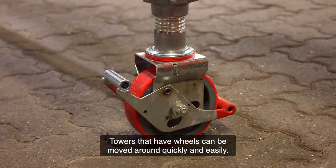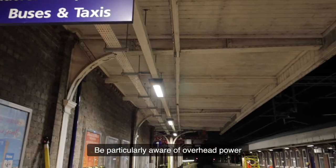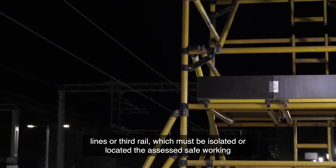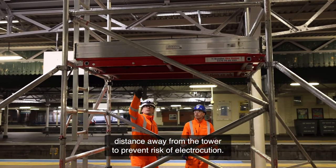Towers that have wheels can be moved around quickly and easily. Before moving a tower, check your route for obstructions, both on the ground and overhead. Be particularly aware of overhead power lines or third rail, which must be isolated or located the assessed safe working distance away from the tower to prevent risk of electrocution.